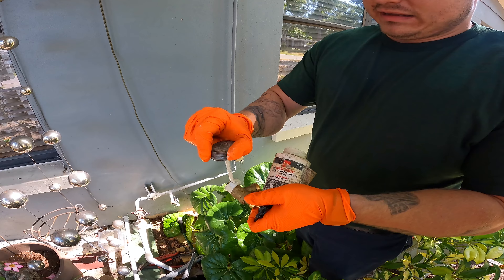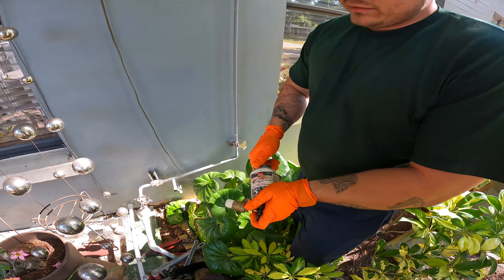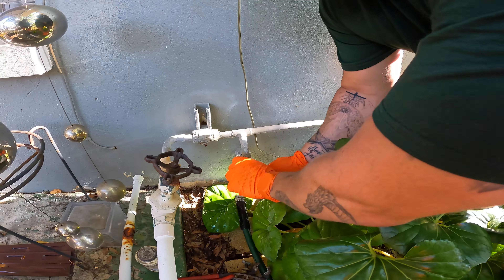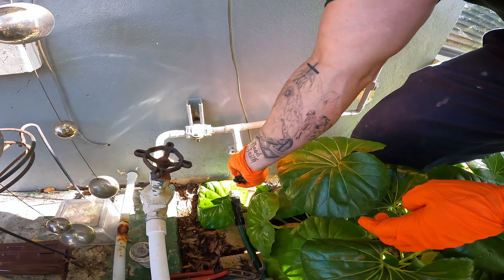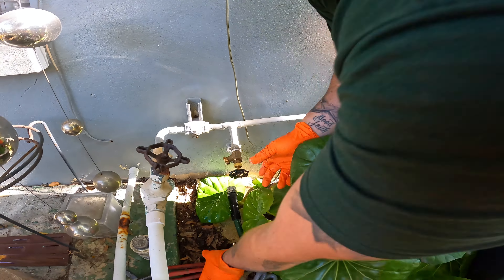I've got my OD Great White pipe dope — this is my favorite pipe dope. I apply it on the outside of the threads that I just put teflon tape on, and I get a nice decent coat. You don't have to go too thick, don't go too light — just a nice medium coat. Then I'm going to hand thread this in until it starts to get tight, and then I'll get my pliers on it.